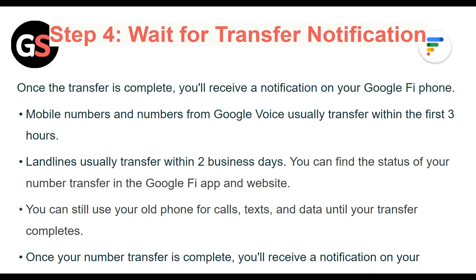Step 4: Wait for transfer notification. Once the transfer is complete, you will receive a notification on your Google Fi phone. Mobile numbers and numbers from Google Voice transfer within the first 3 hours. Landlines usually transfer within 2 business days. You can find the status of your number transfer in the Google Fi app and website. You can still use your old phone for calls, text, and data until your transfer completes.